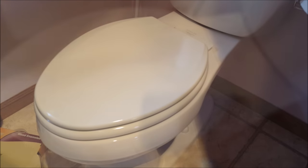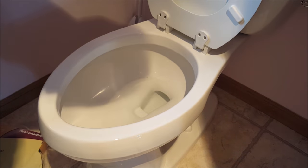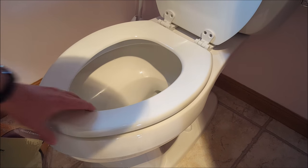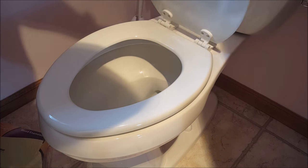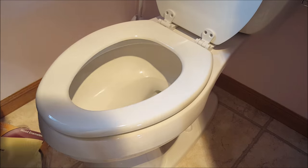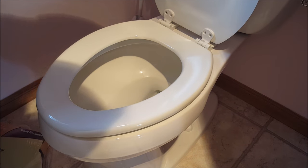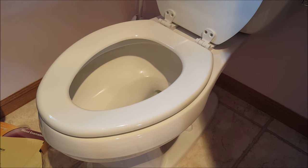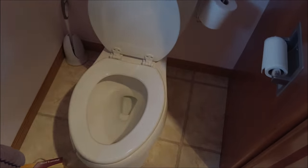We have the new seat on — nice and clean, wood enamel, about fifteen dollars. Without a camera, this takes about five or ten minutes — not a huge chore, but you usually get some good marks for completing your honey-do list. That's it! If you've never done it before, that's how you change out a toilet seat. If you like my videos, hit subscribe — I put new ones on all the time, and as always, thanks for watching.